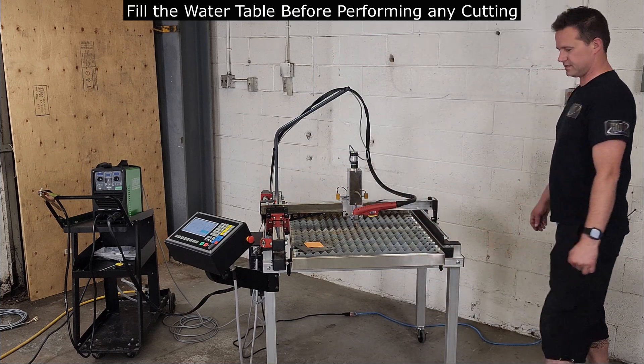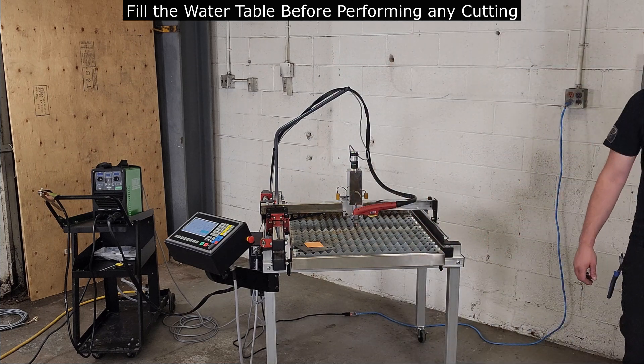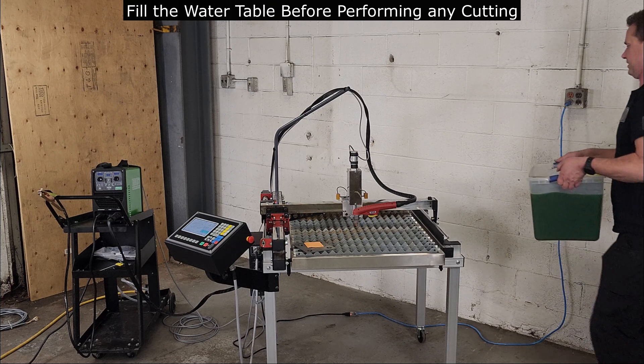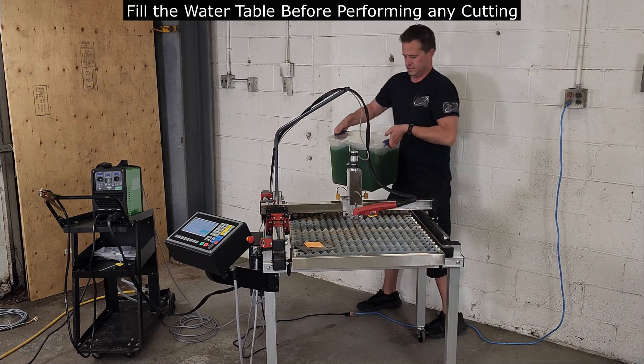Please be sure to add water or a mixture of a plasma table cutting fluid to the waterbed before performing any test cutting. I recommend filling the table to a 50% level.